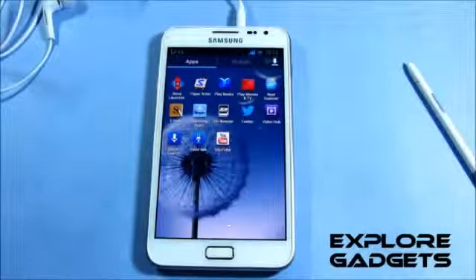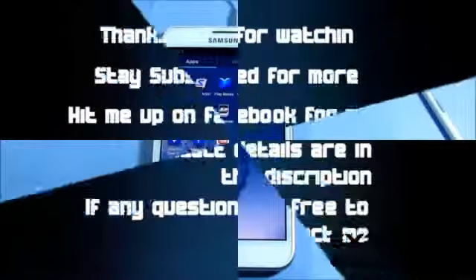I definitely suggest you flash this ROM — it's the best Jellybean ROM so far, everything works fine, you get new features, and more apps have been added to the multi-window tray including Smart Rotation. Thanks a lot for watching, stay subscribed, I'll be coming up with more videos. Thanks, bye!